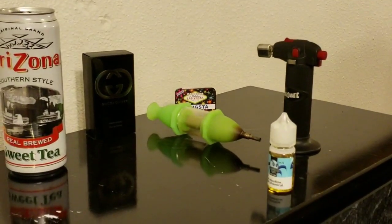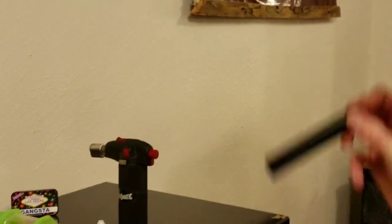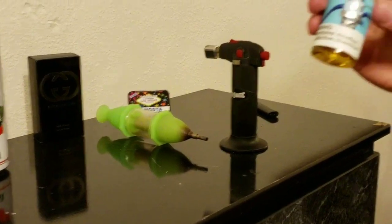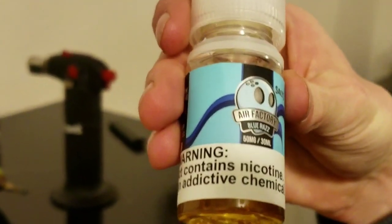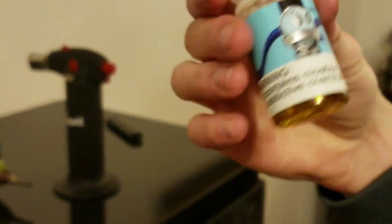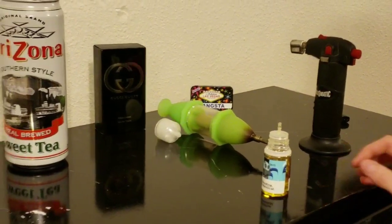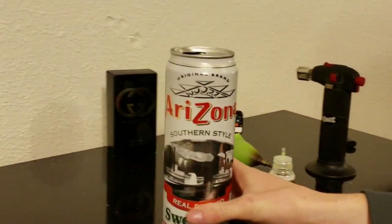So today we're going to be using a hypothetical — if we don't have this god right here. We got our 50 milligram nicotine salt juice by Air Factory, it's a blue raspberry. We've also got our torch and our dabber. We're in Colorado so we always got a torch and dabber on deck.